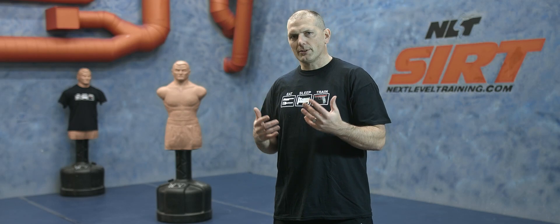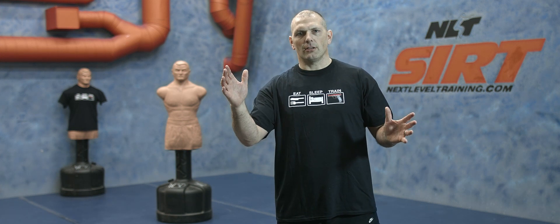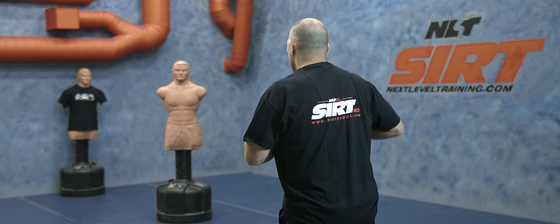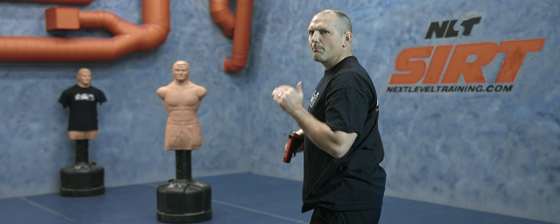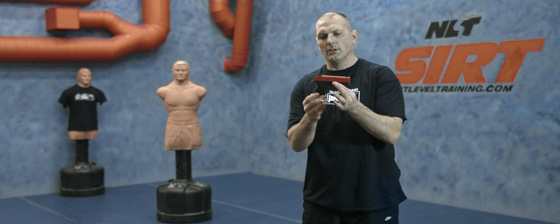Let's introduce the concept of sequencing with our pistol — we overlap our tasks as we execute them in sequence. Let me demonstrate: if I'm shooting this target right here, I'm moving, I'm extending, I'm prepping, and then I break the shot. I prep the trigger before I fully break the shot.